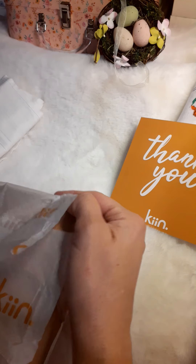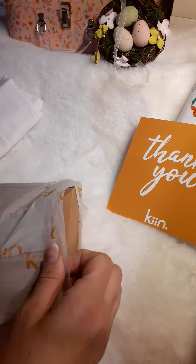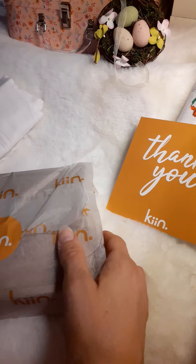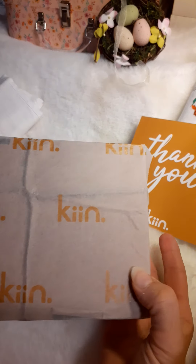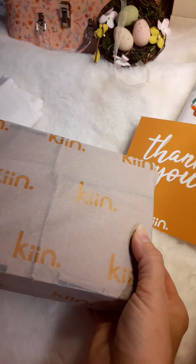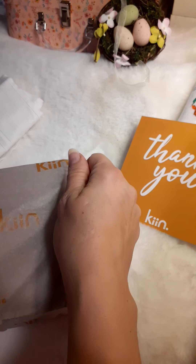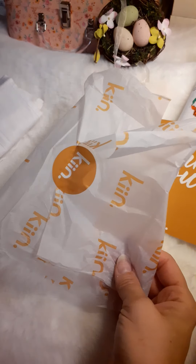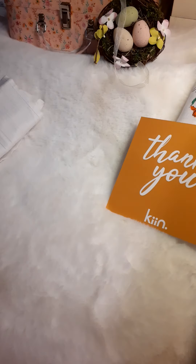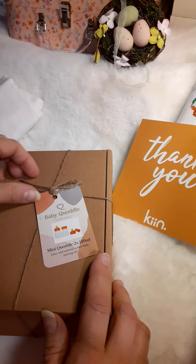I like to save the wraps. It's wrapped all the way around with this K-I-N-N tissue wrap. So there's the tissue wrap. Oh, this is so cute — look at this package!